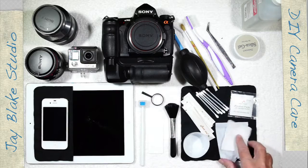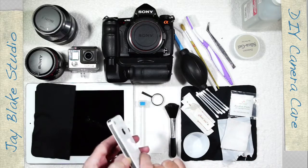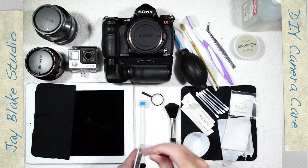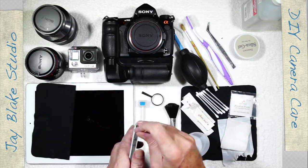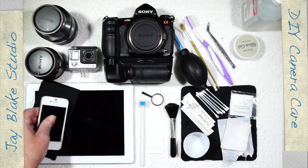I have toothpicks as well, useful for your iPhone, iPad, and similar devices when you want to clean the little crevices. For example, at a switch you can take the alcohol pad or gauze, use your toothpick, and just clean inside those areas. More on that later.